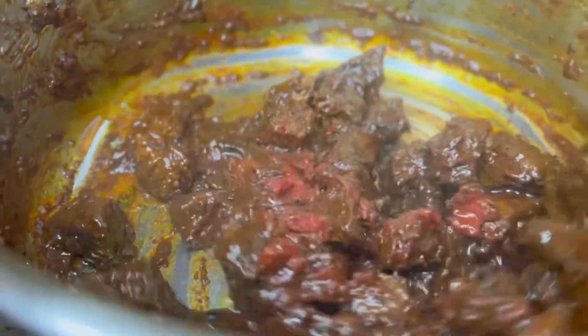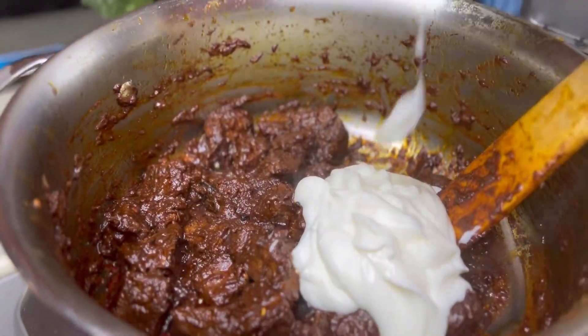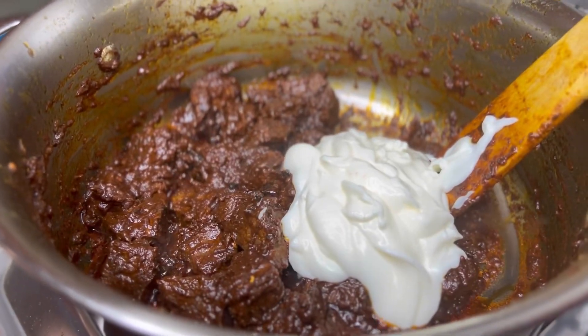We add in about a tablespoon of tomato paste, mix it in well, and then go in with our plain yogurt.